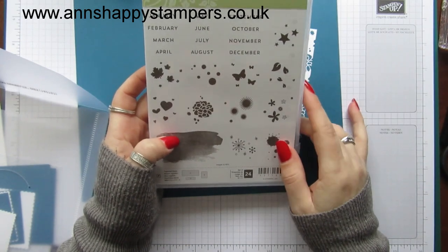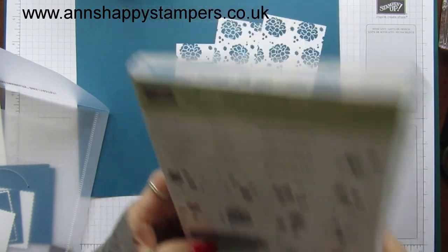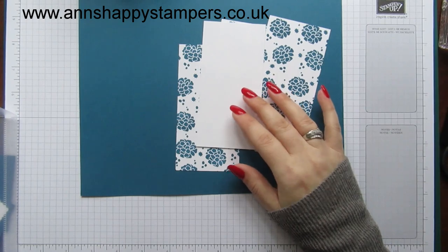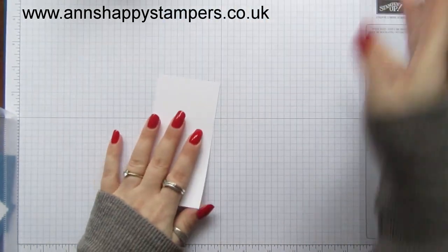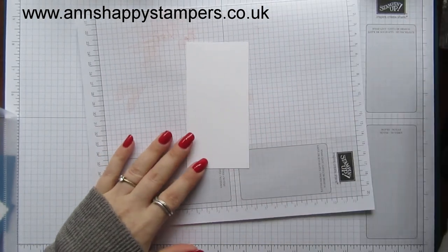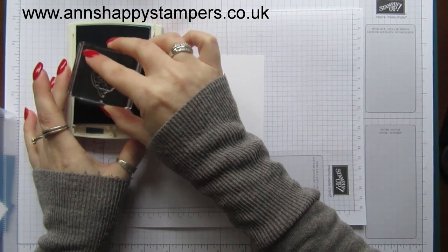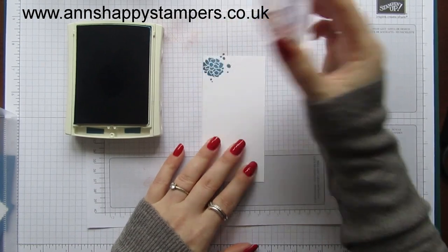I've just realised it's not a Spring and Summer stamp set, but never mind — it's too late, I've stamped them now. I'm using Dapper Denim ink for this as well. That's a great little stamp set — there are some lovely little backgrounds in it and you can make all your own kinds of DSP. I'm just going to create a little pattern.